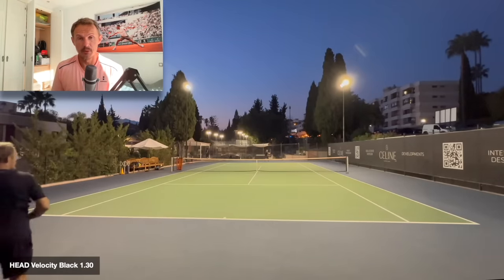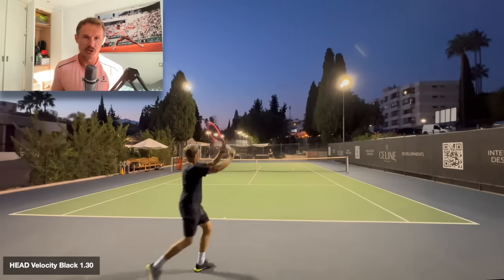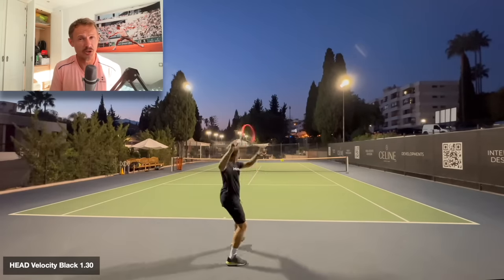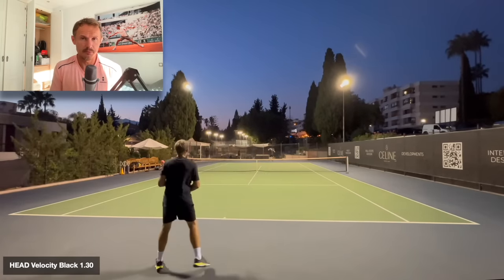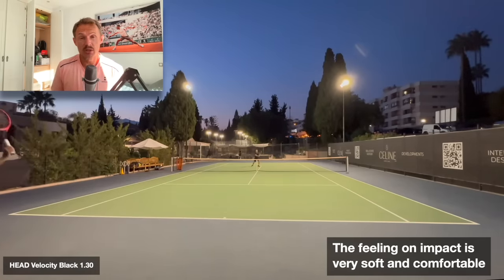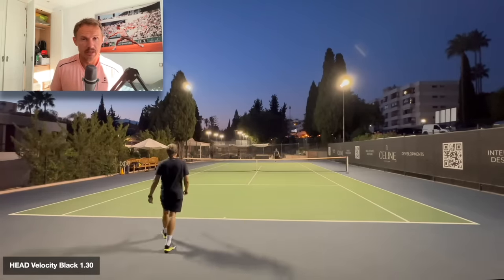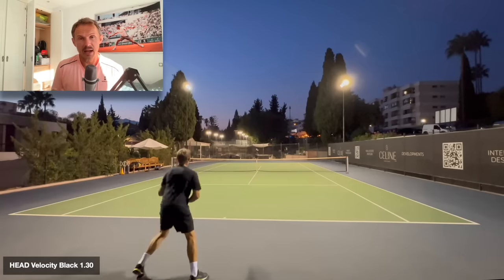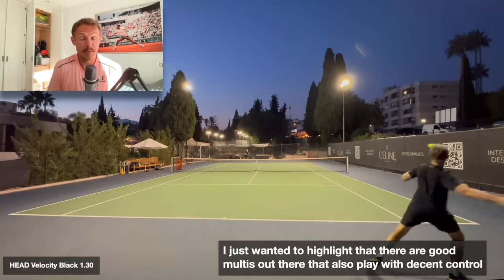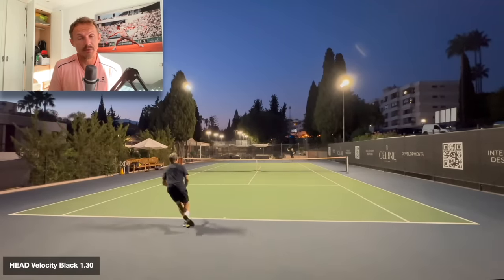The poly generally grabs the ball a bit better. There are different types of polys — shaped polys, round polys with a little less spin potential. You can look at the ratings on Tennis Warehouse University, which I think helps a lot with spin potential — I agree with many of those ratings based on my experience. The main difference: when I impact the ball, the Velocity feels much softer. That pillowy feel might not be everyone's cup of tea — you might not feel as connected.